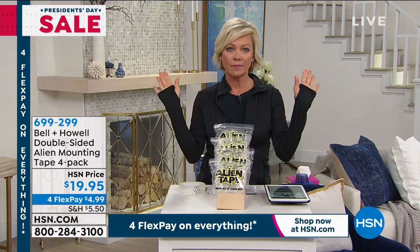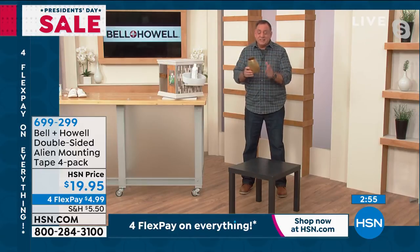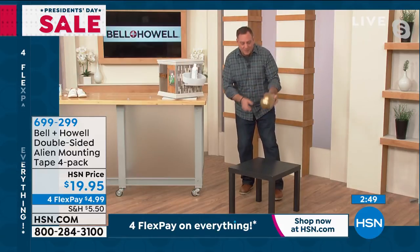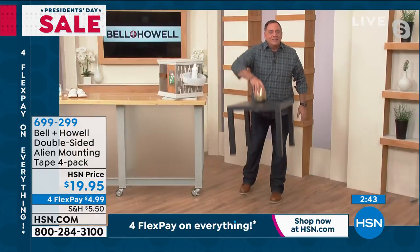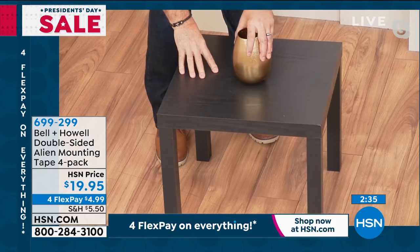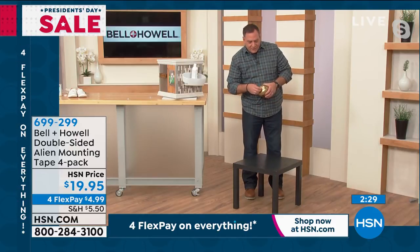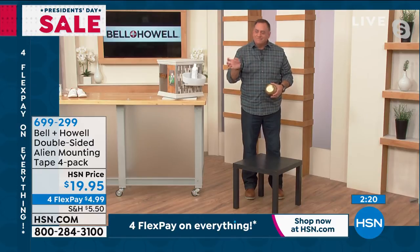It is reusable. Luke demonstrates with a metal vase on a wooden table. He places Alien Tape on the bottom of the vase, centers it, pushes down and counts to five — it's firmly attached and not going anywhere. To remove it, he simply rotates the vase to break the seal, then peels the tape off the vase. It comes right off and can be washed and reused again.